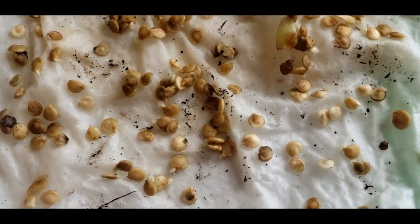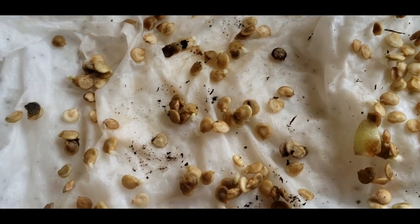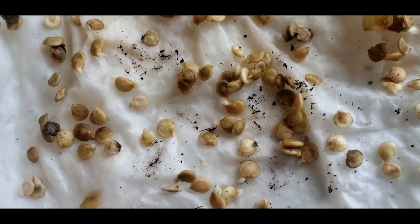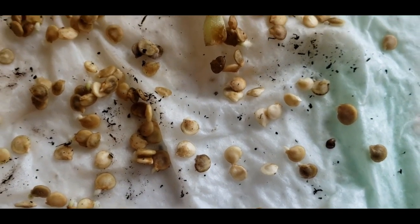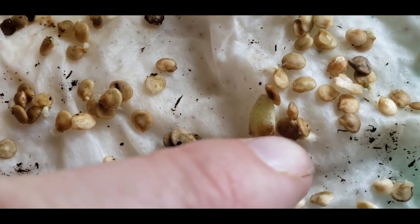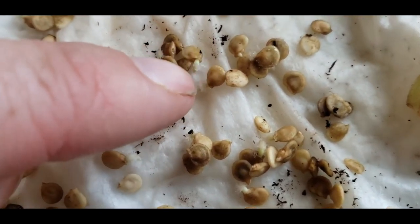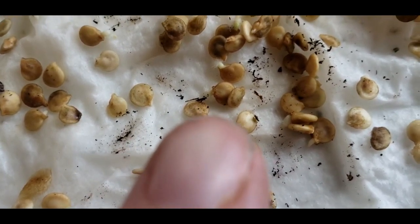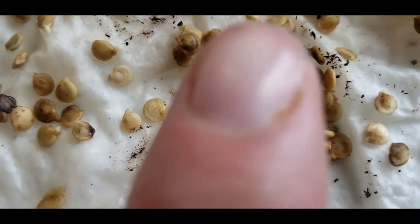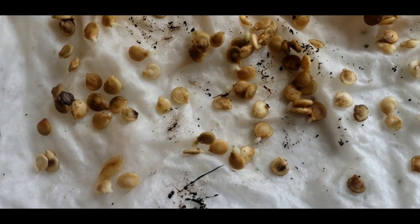I don't know if you can see these, but there's a lot of seeds. I'm probably gonna end up throwing some in my garden bed and see what happens, see if they'll sprout out there too. But I've got a lot of little seeds - like right there, you see how it's got some mold on it. But then there's these ones right here that aren't really moldy yet. I mean, I'm assuming that's what that is - it's mold. Like these ones right here, you can see how tiny these seeds are.